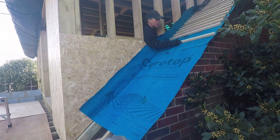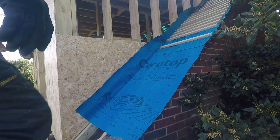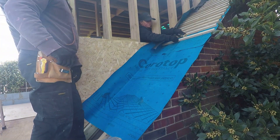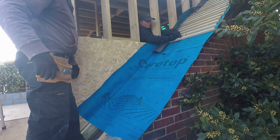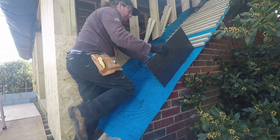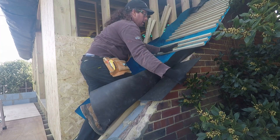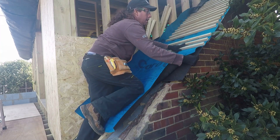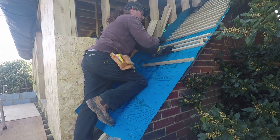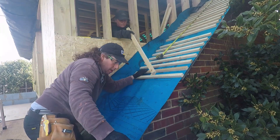Obvious mistake just here - we had to put the battens on before we put the siding on. So we're using 9mm OSB to go on top of the framing, and we obviously haven't left space in between the battens and the framing to get the OSB in. So that had to come off and go back on again. Bit of a pain.